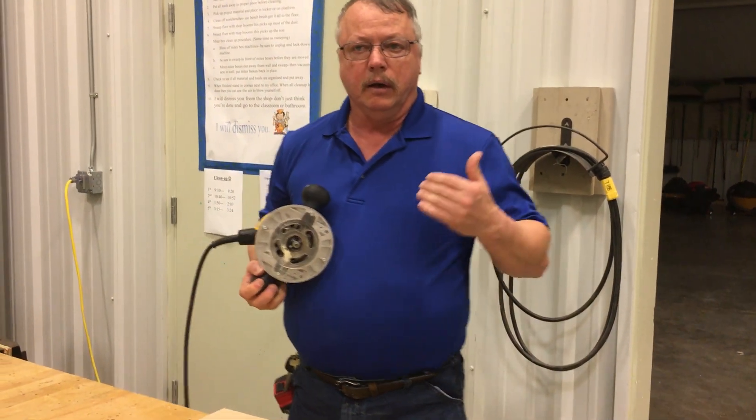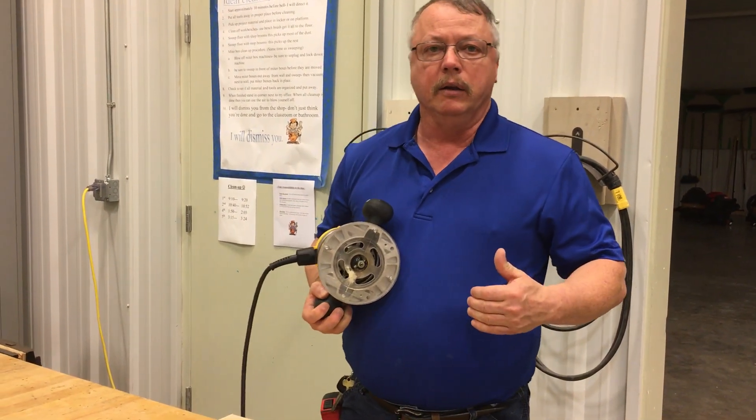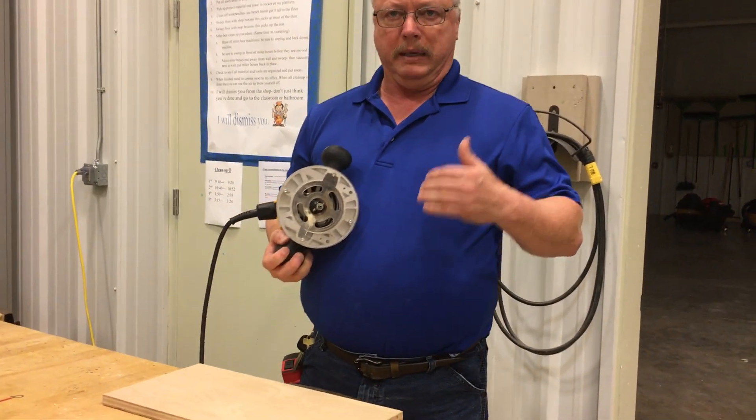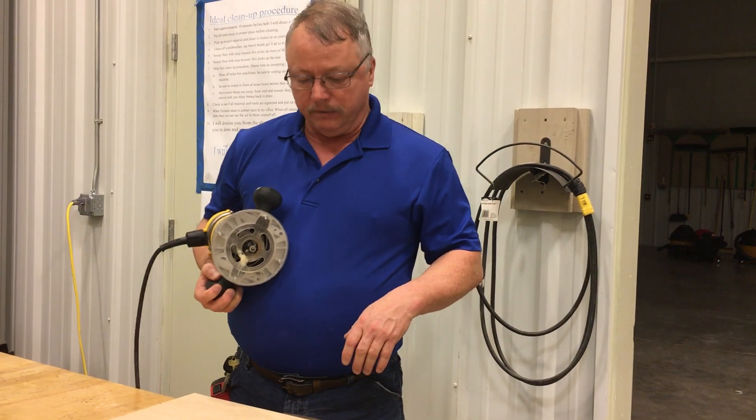On the routers, one thing I have not been able to find on a YouTube video is basically a more beginner type routering video.